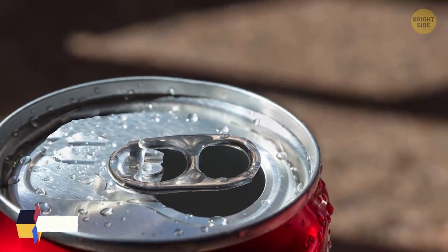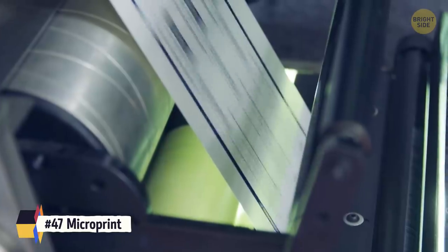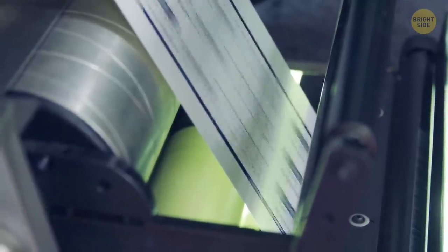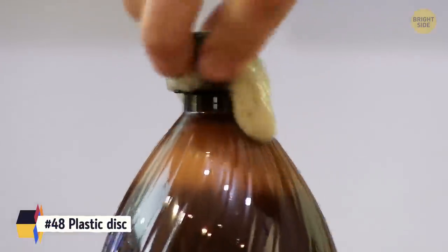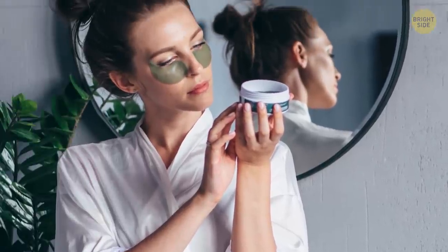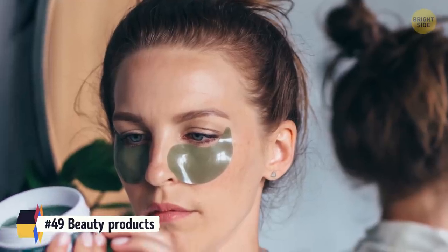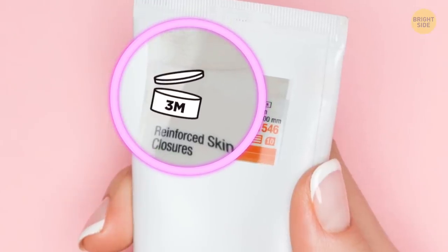The hole in a soda can tab is meant to be a straw holder. A check with MP near the signature line means that the check printer used micro-print as one of the check's security features. Soda bottle lids have that plastic disc inside to create a tighter seal to keep it carbonated longer. Beauty products have a small symbol on the back that indicates how long they'll stay good for — for example, 3M means it'll last three months after opening.